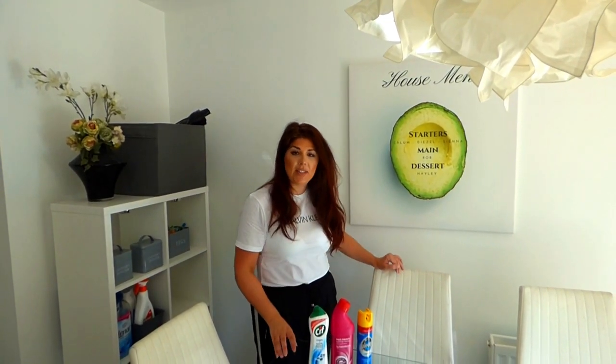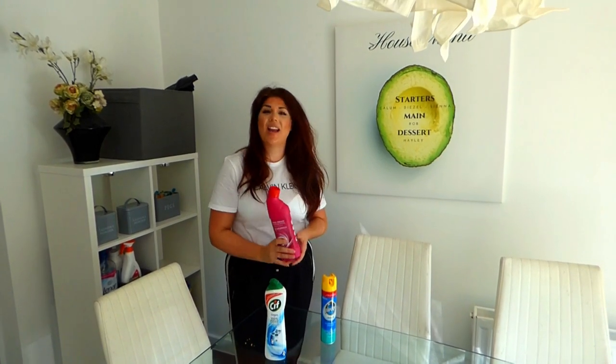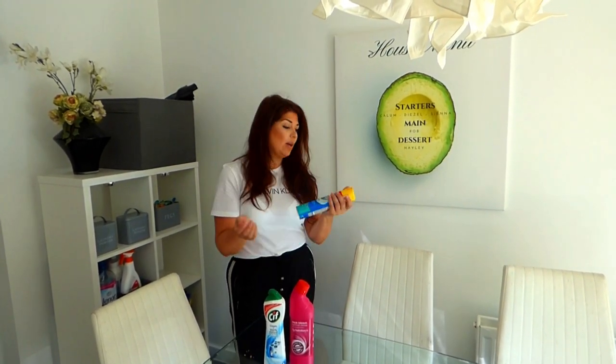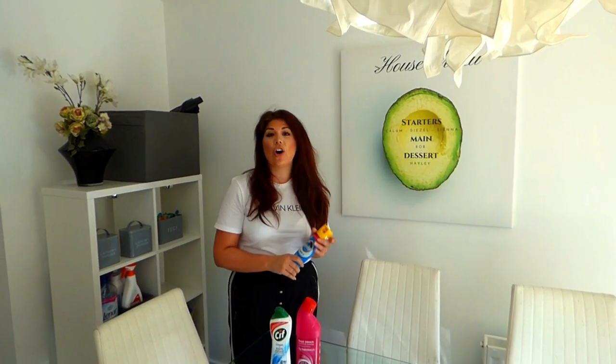When it comes to cleaning our dining room tables, we need three products in particular. First, we need a cleaner — something like Sif. We then need a disinfectant, something like bleach. And we then need a polisher, something like Pledge. You can also use black tea to polish, and you can also get polishing cloths so you don't have to use any product at all.